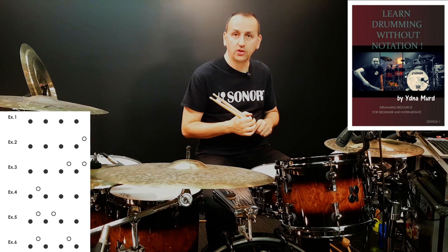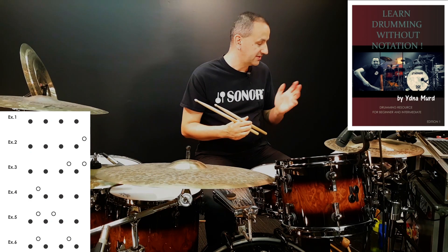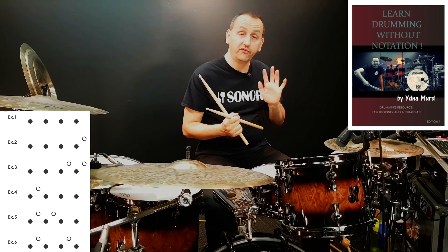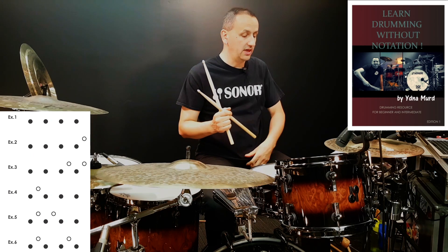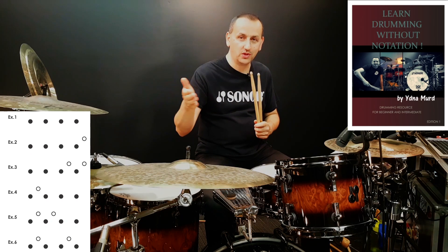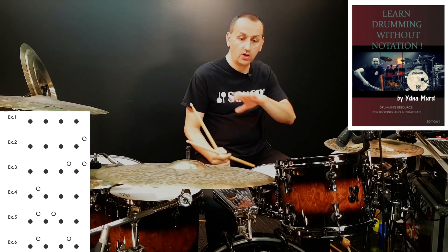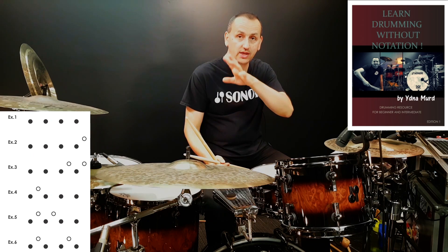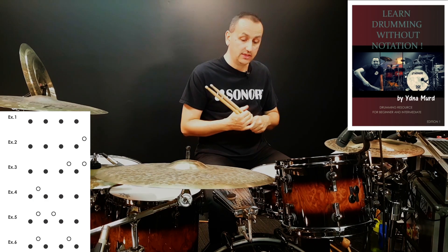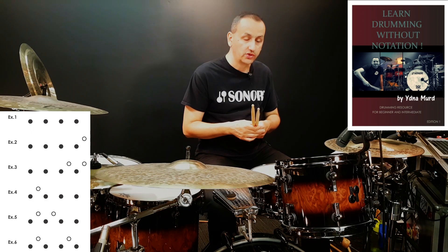The black notes are right hand, the hollow notes are left hand. In example number one we have only the right hand playing. This rhythm is in four, so you'll count — it would be good if you count to four: one, two, three, four. Keep repeating and play with the right hand on whatever you have available — it could be a pillow, a practice pad, a full drum kit, or a hand drum. It's all about learning these rhythms.